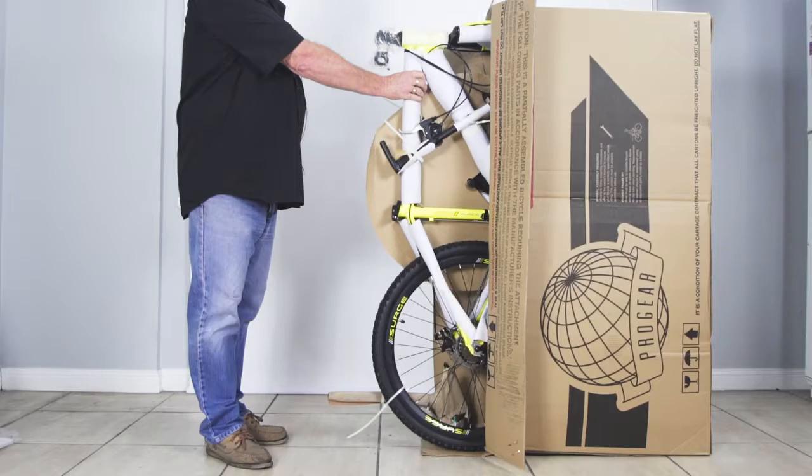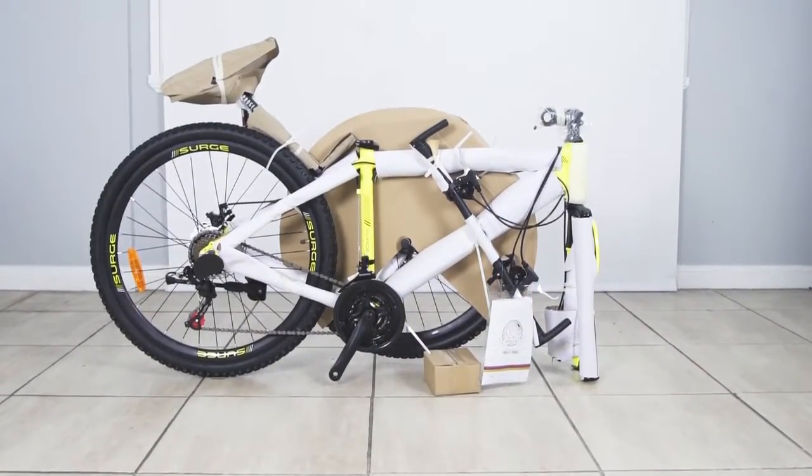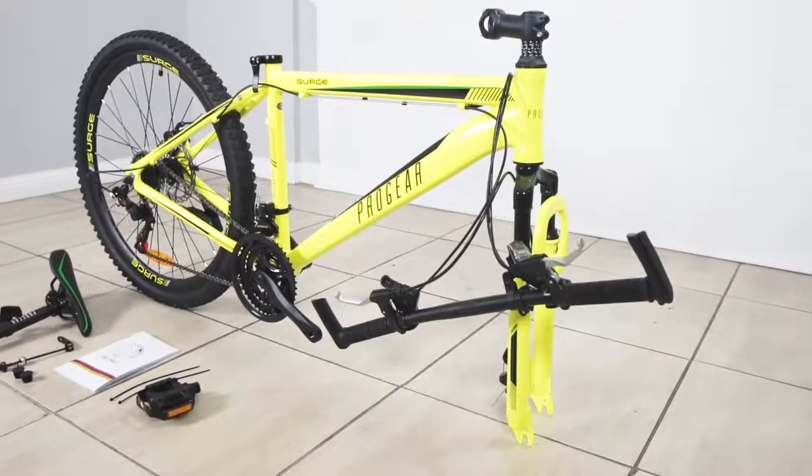Once the packaging is removed, double check that you have all components. The common parts you'll see are a saddle and a seat post, pedals, front wheel, and a user manual. Other parts will vary depending on the type of bike you have.